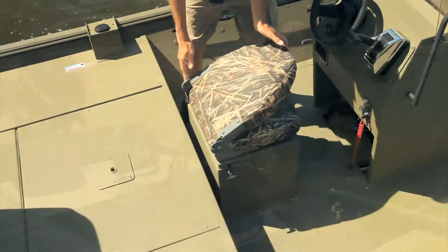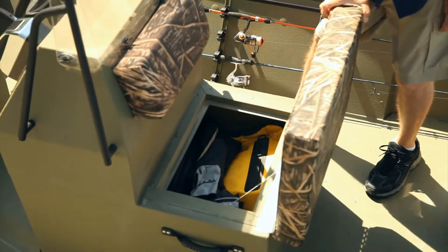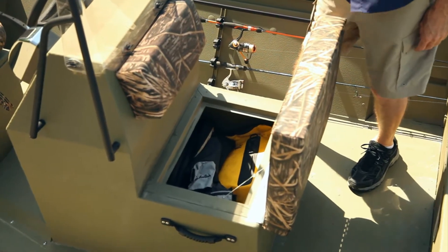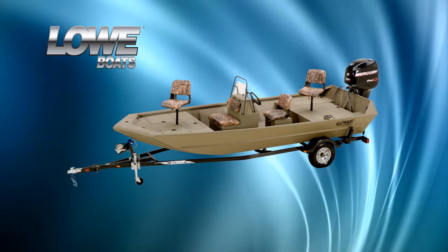I'd like to point out the storage compartments inside the driver's seat and the passenger seat — there's plenty of room to keep everyone's gear secure. Because the 1860 tunnel puts you up close to the action in shallow water.